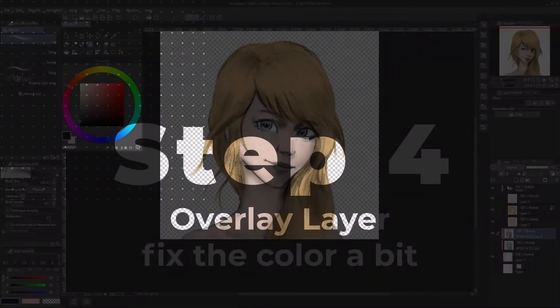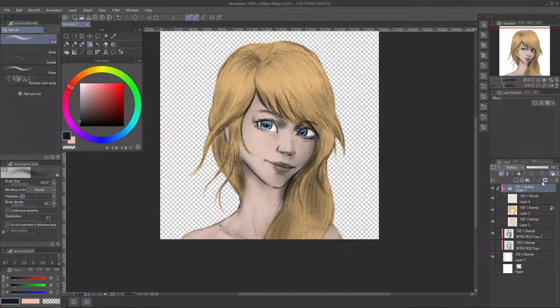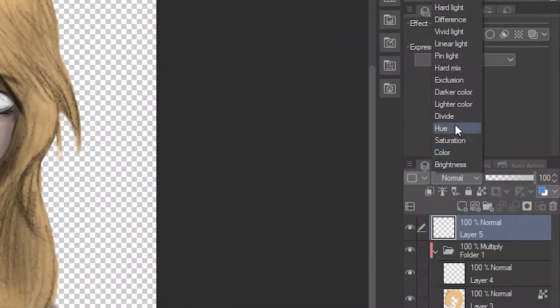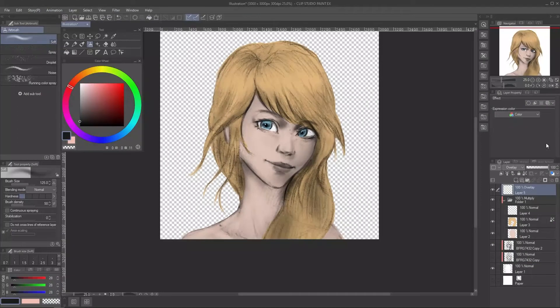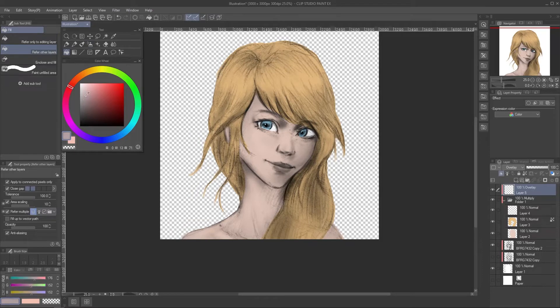Fourth step — now we're back to coloring. This is the problem with using a multiply layer to color: it will look dead, dull, lifeless, and grayish. We will use an overlay layer to counter this. You can put it on top or below the multiply layer, and remember the clipping group. Simply use the bucket tool and color it using a red-orange color around the middle of the first quarter.